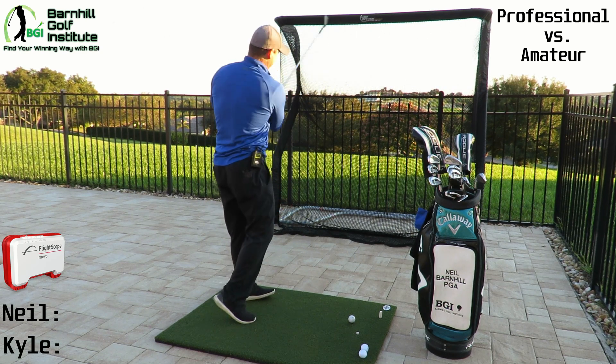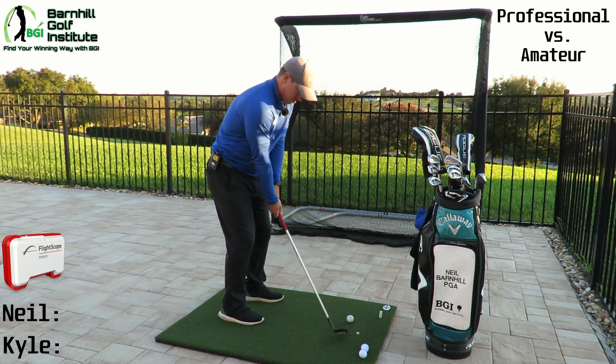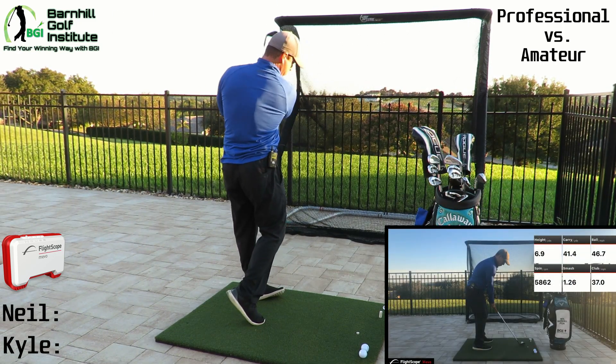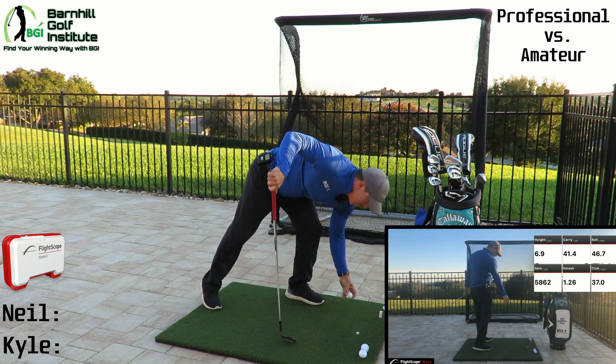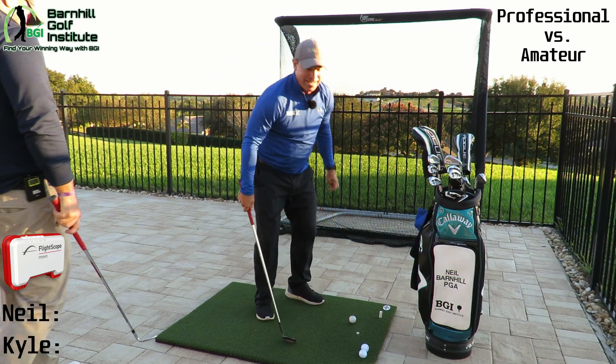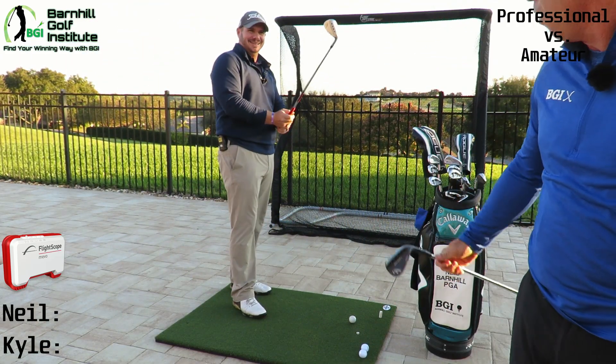One practice swing. Alright, that feels like it. Carry is 41.4 yards. That's why he's the PGA professional! 41 yards — are you sure that's not rigged? Are we playing Price is Right Rules?